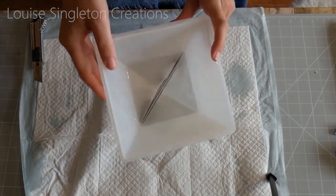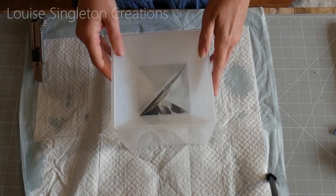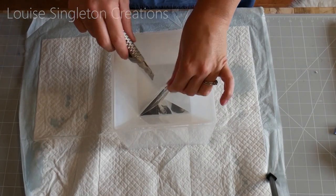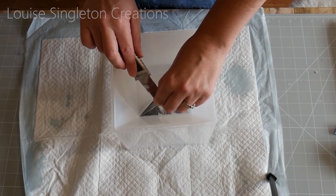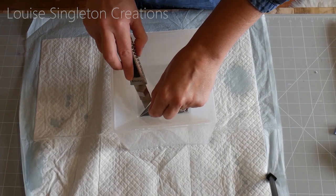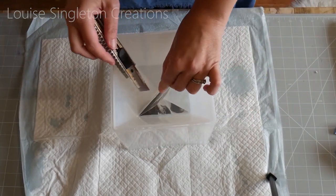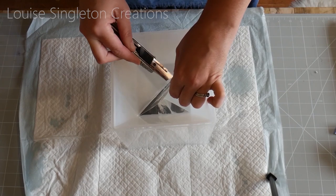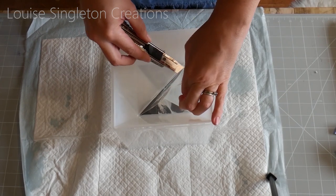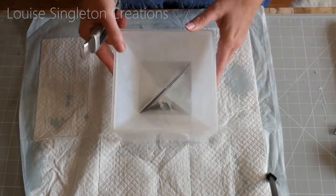Deep casting resin takes a lot longer to cure — this is two days later. I needed to make sure it was completely cured, and it is now. That little extra bit of photograph I left to hold it — I'm taking it off now. I got a knife and just sliced it away. Just be careful not to cut your silicone mould when you get close to it.